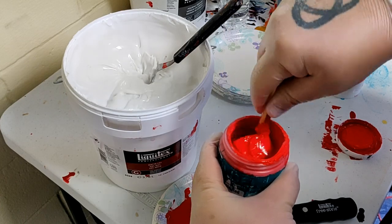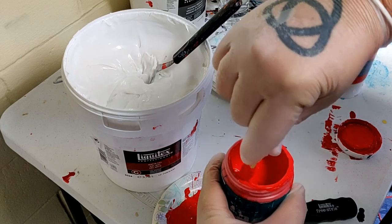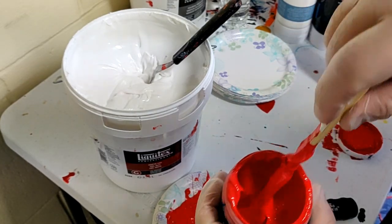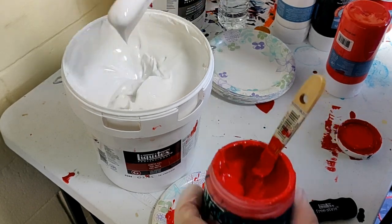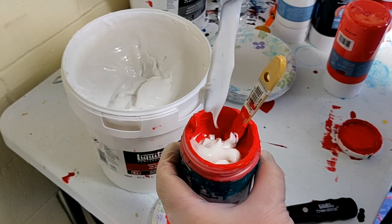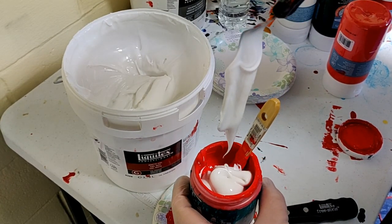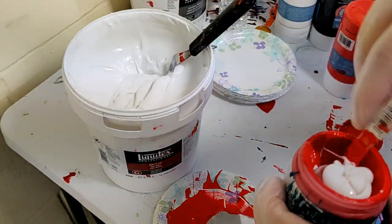As you can see I'm mixing it up. Golden is very heavy on pigment — their colors are obviously very bright and very in your face, which is what I love. This is one of my favorite reds. In the background I have an Artist's Loft bottle of red — I use that sometimes to help extend or mix colors, but if you want to straight extend your paint, this is the way to do it.